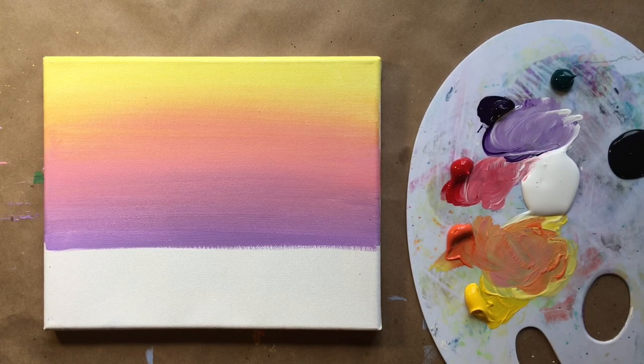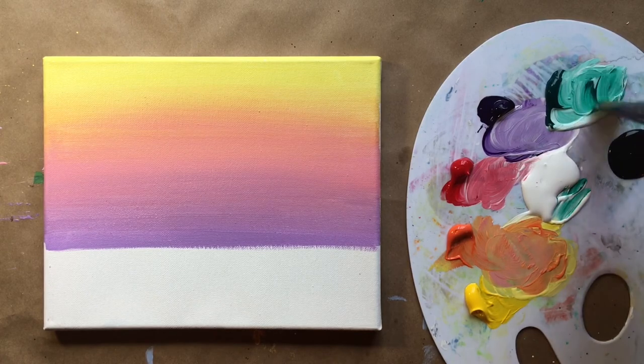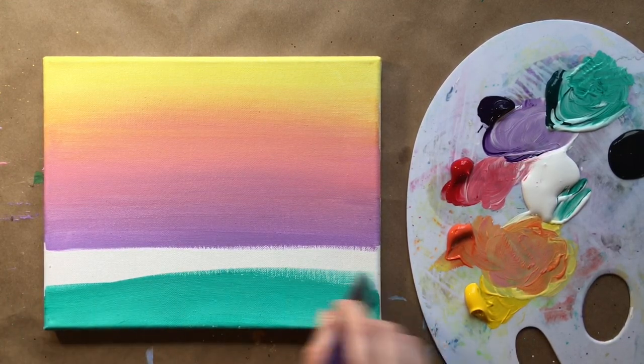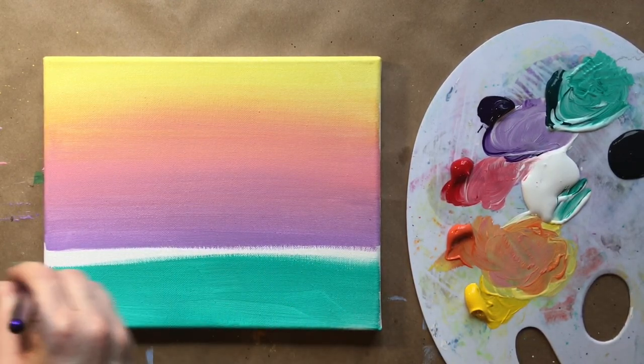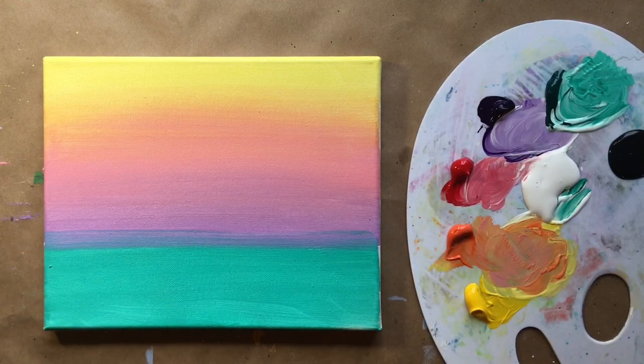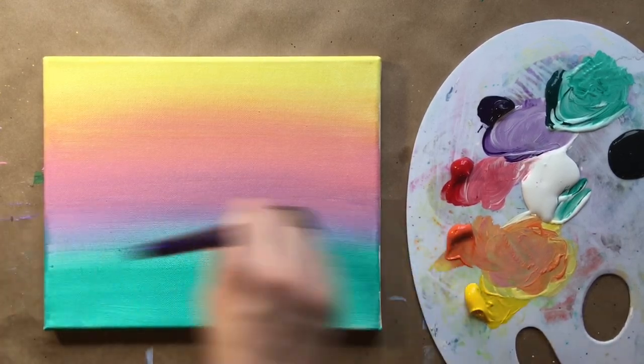Rinsing my brush one more time. One more color for the background: a beautiful light teal — taking phthalo green and mixing it with some white, like beautiful tropical water. Going from the bottom up to our purple, blending those two together. A tip: put the color on, rinse your brush, dry it off slightly until it's damp — not dripping wet, not a dry brush — and use that damp brush almost like a sponge to blend the two colors together.